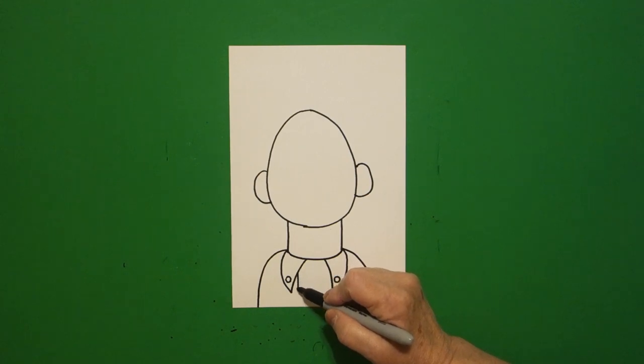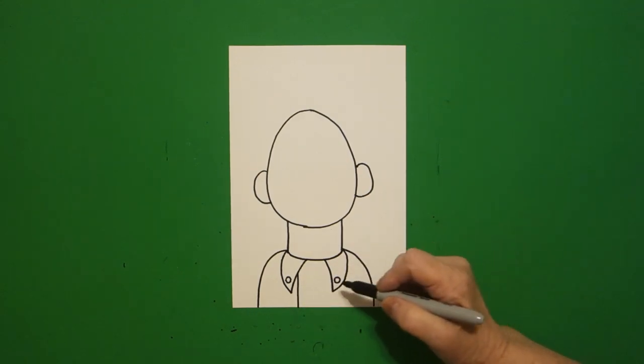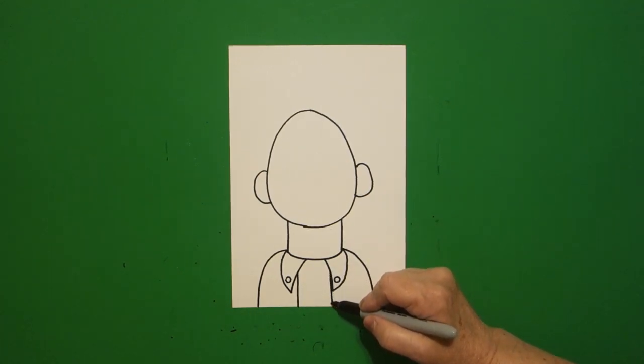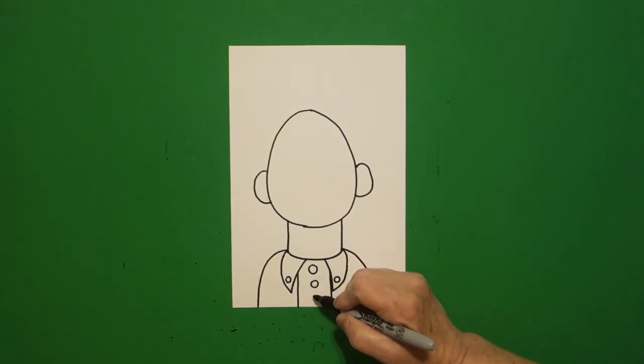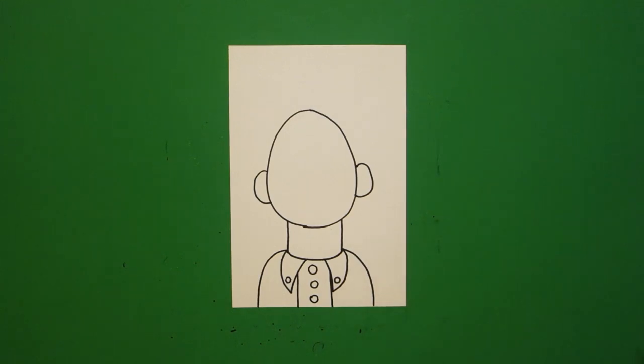Right here, straight line down on the left, straight line down on the right. If you have room, one, two, three baby circles.